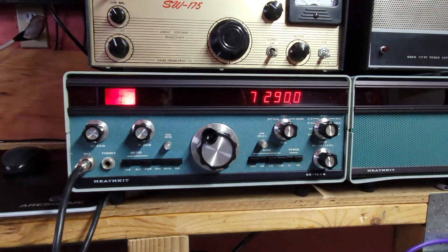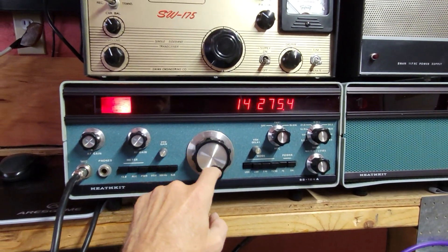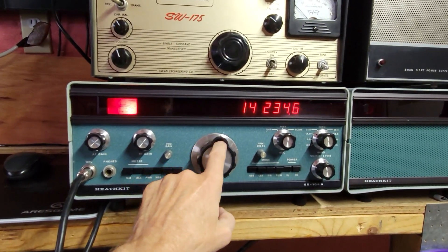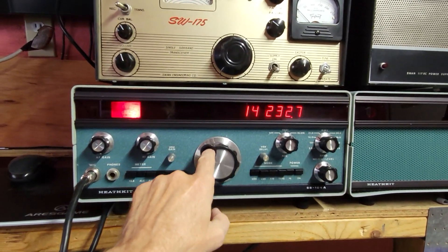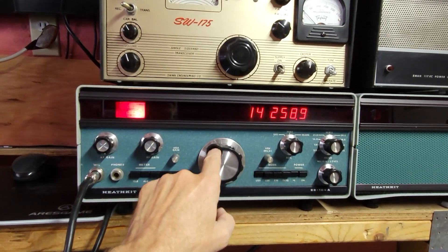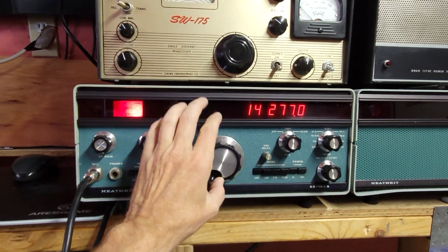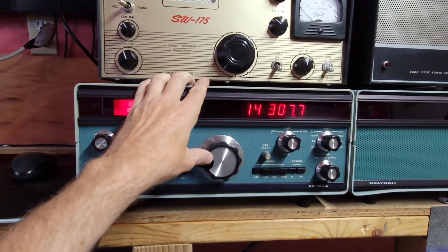Pretty loud out here today. Let's go to 14 and see if I pick up anybody on here. The VFO was doing some real funky stuff — it didn't have the proper voltage, so I had to reset that. Pull every card multiple times, clean corrosion. But it seems to be doing pretty well.